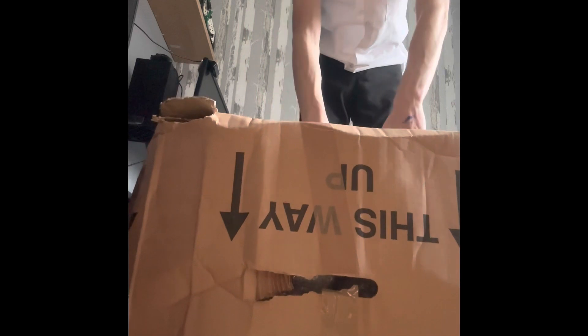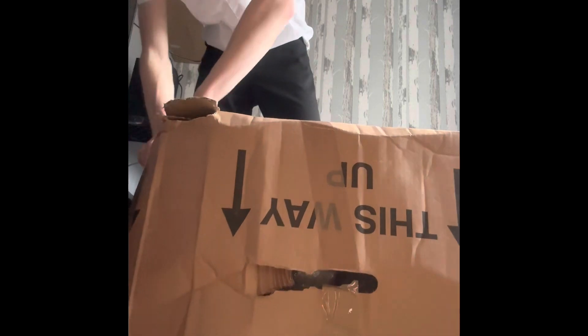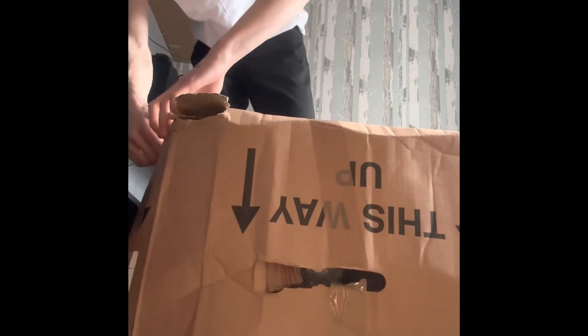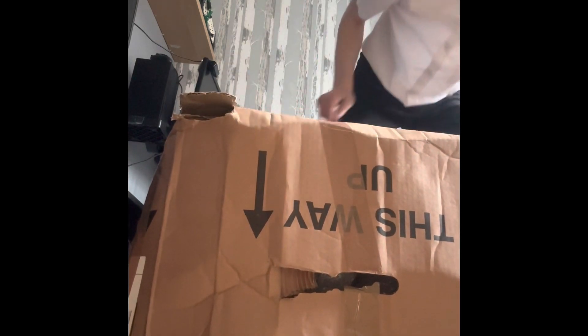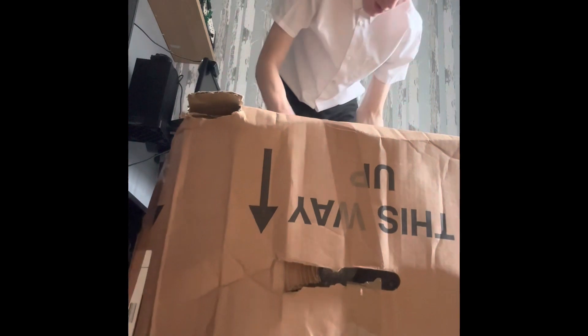Guys, how are you today? I just got back from school and I got back with a parcel. I think I know what's inside — I should expect two Henrys, hopefully one Henry Plus and one standard Henry. Let's just open it and see what's inside. It came by Evri, which I was very surprised about. There are people near me who like to take my parcel, so let's see what these machines are and how they look.